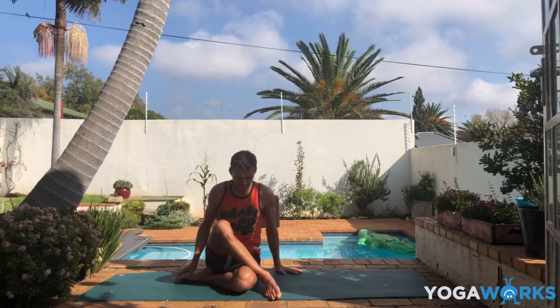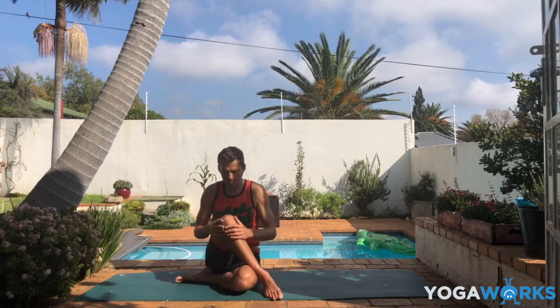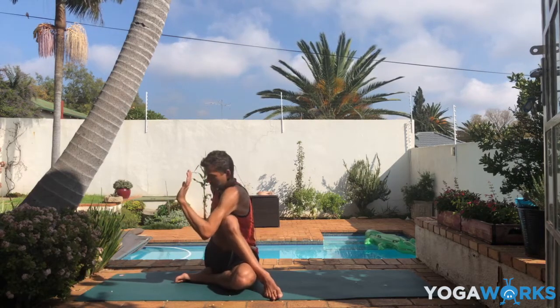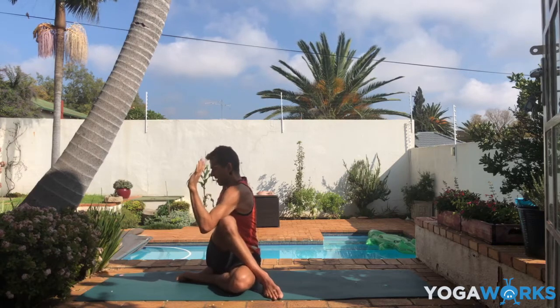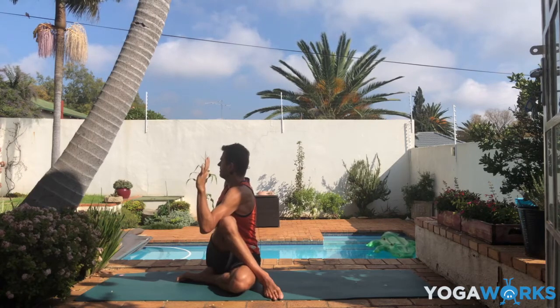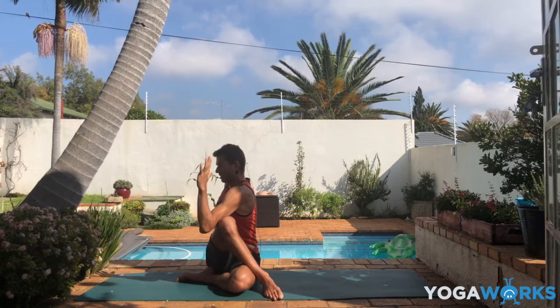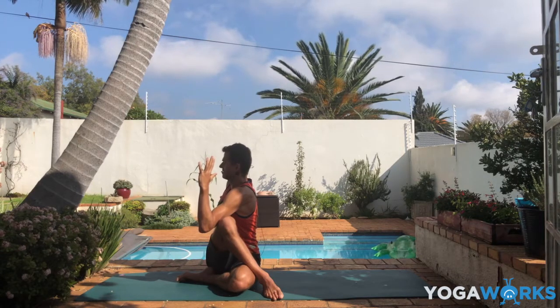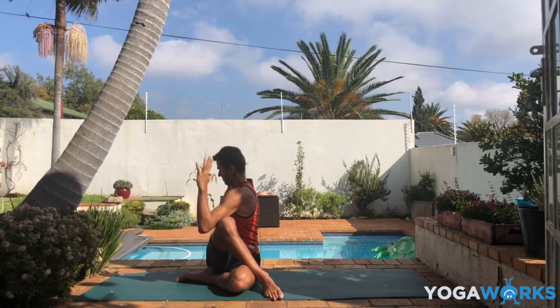Slowly return to the center. We'll do one more twist here. You can do the same as before, or have left elbow hooked over the right knee, right hand goes behind you — now you've got a little bit more leverage with that left arm to push against the right knee to turn to the side. We still don't want to lose the length in the side body, so keep that space. And can you direct the breath into your sides.